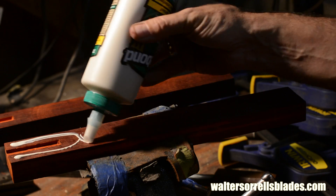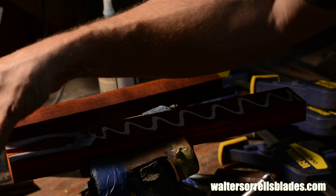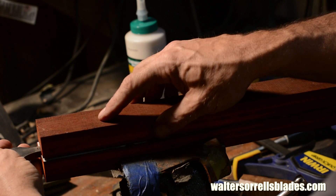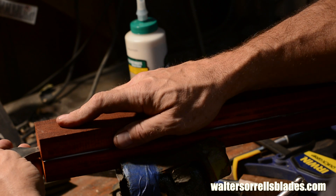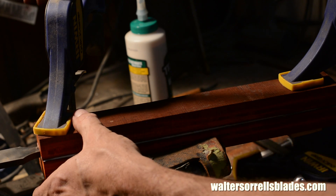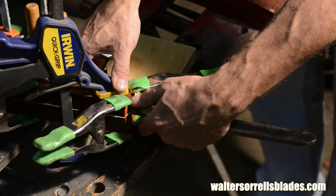Once I've checked to make sure it fits nice and tight, I'll glue the pieces up. I'm using TiteBond 3 here. Another point is that before gluing exotic oily woods like this, I use a solvent like lacquer thinner to take some of the oil off the faces of the wood — that way when you glue it up, the glue will bind to the wood better. I'll leave the tang in long enough that the wood won't creep, then I'll pull it out. I don't want it to get glued in there.